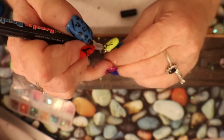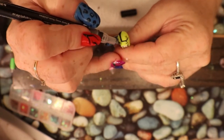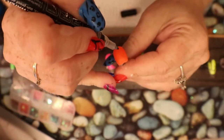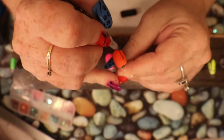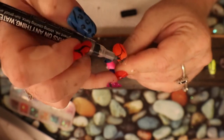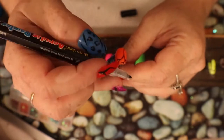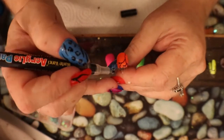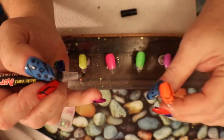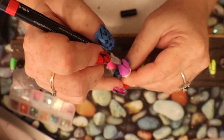It doesn't have to be perfect either, because we're going to be having leaves on it. You can do different shapes and different sizes.